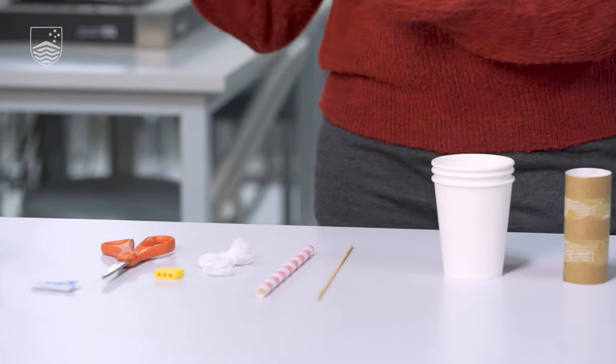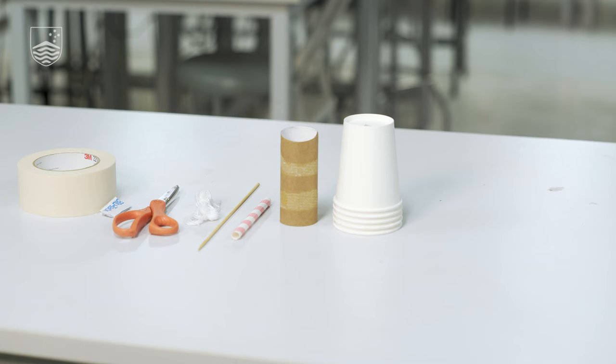Today we'll be making a wind turbine, and as you can see there's very few things here because that's all you need. Wind turbines are becoming increasingly important as people are looking at renewables as a more important source of energy and trying to diversify away from our current sources.